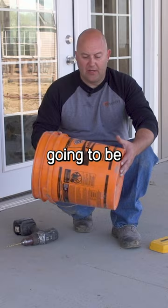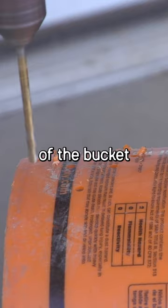So we're going to be drilling holes in a bucket — on the sides of the bucket and also on the bottom of the bucket.